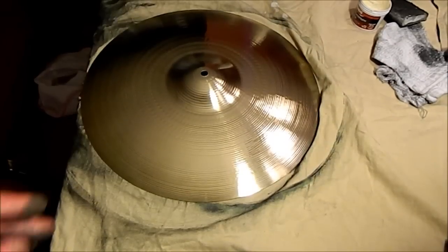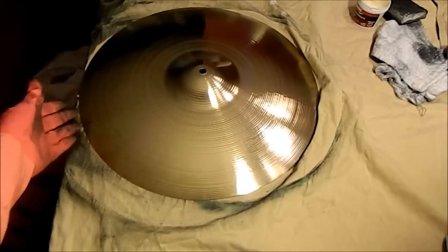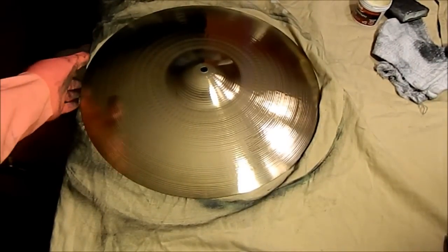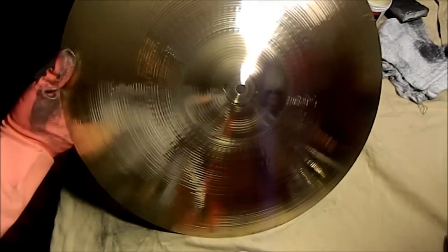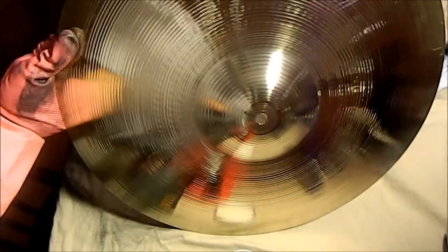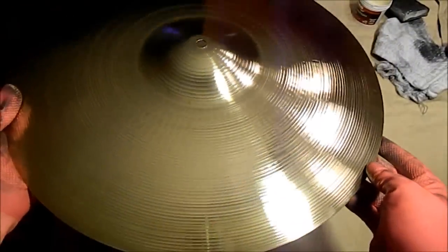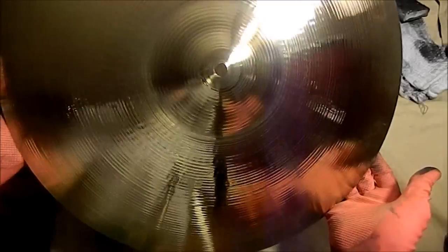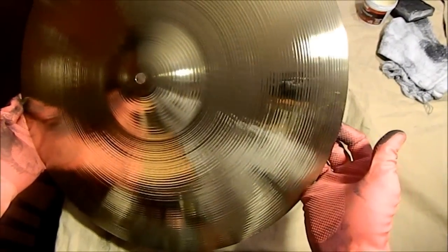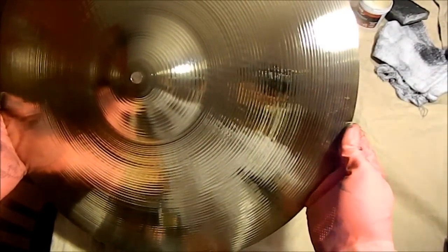This is what the cymbal looked like when it was done. It was just about a half an hour — not a whole lot of effort. Now this kind of polishing is what you do with vintage cymbals. I wouldn't recommend doing it to your new cymbals; you can just clean your new cymbals since they don't have tarnish on them. But if you have some tarnished cymbals, this is the way to go.